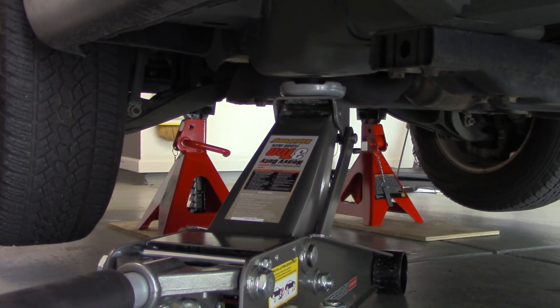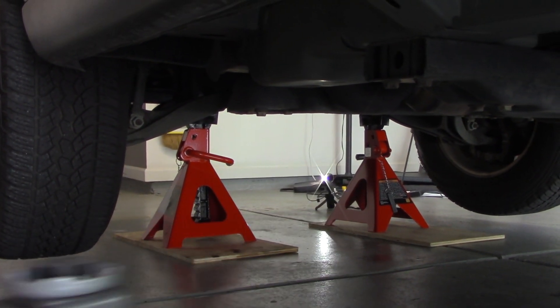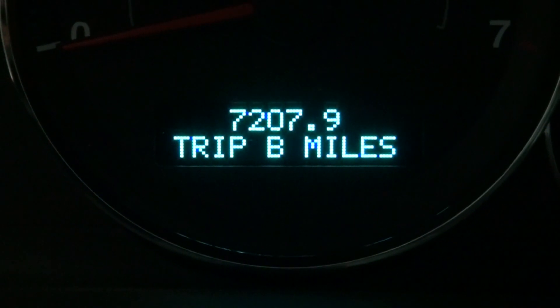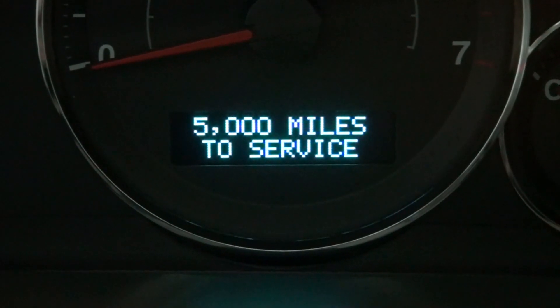So we are done with the oil change and can now lower the vehicle and reset the Jeep's service indicator. Cycle through the menu options by pushing the step button until you see the service screen. Hold down on the reset button until the service indicator resets to 5,000 miles.